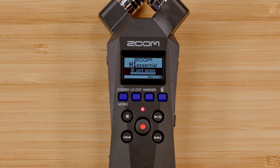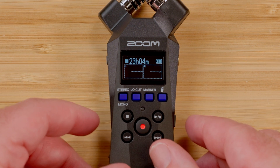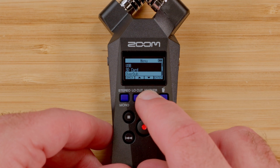Congratulations, the update is complete and your H1 Essential now has the latest firmware installed. To check that the update installed properly, you can navigate to the System menu, then the Firmware menu to check the firmware version installed on the recorder.